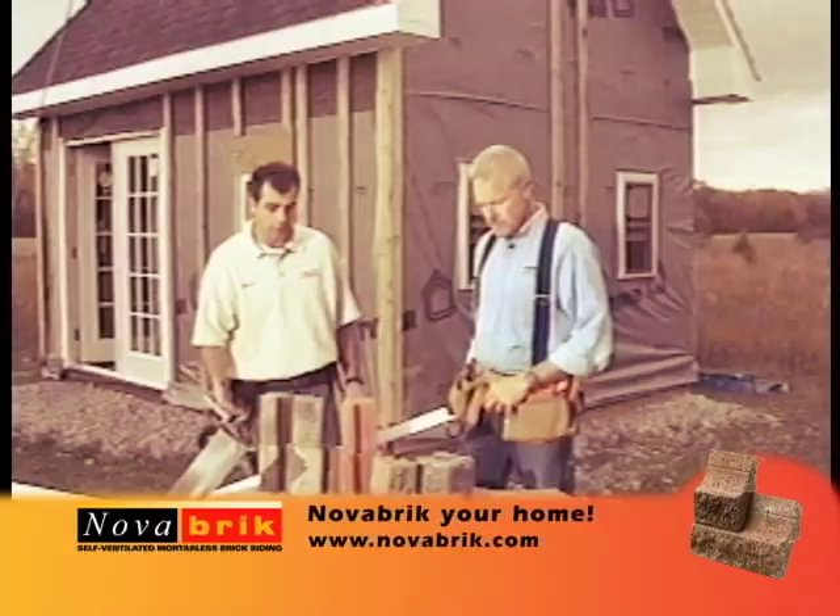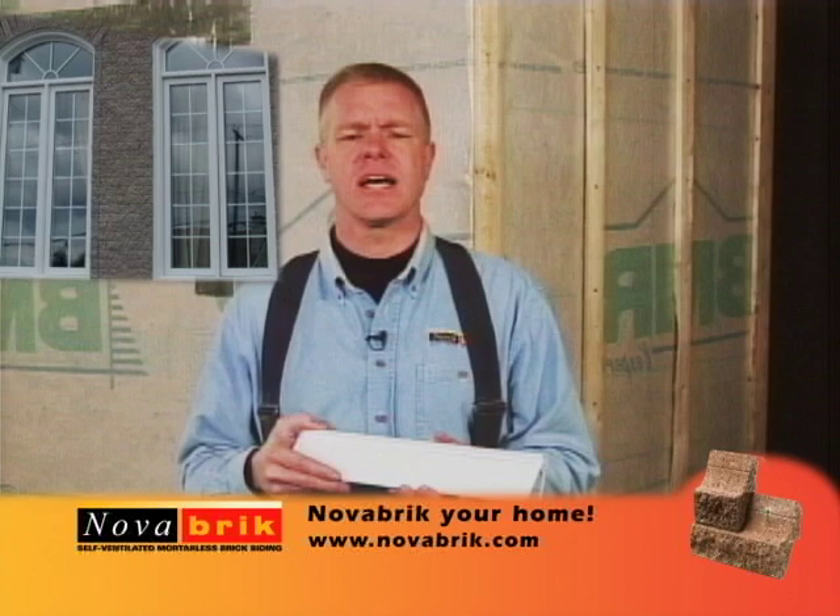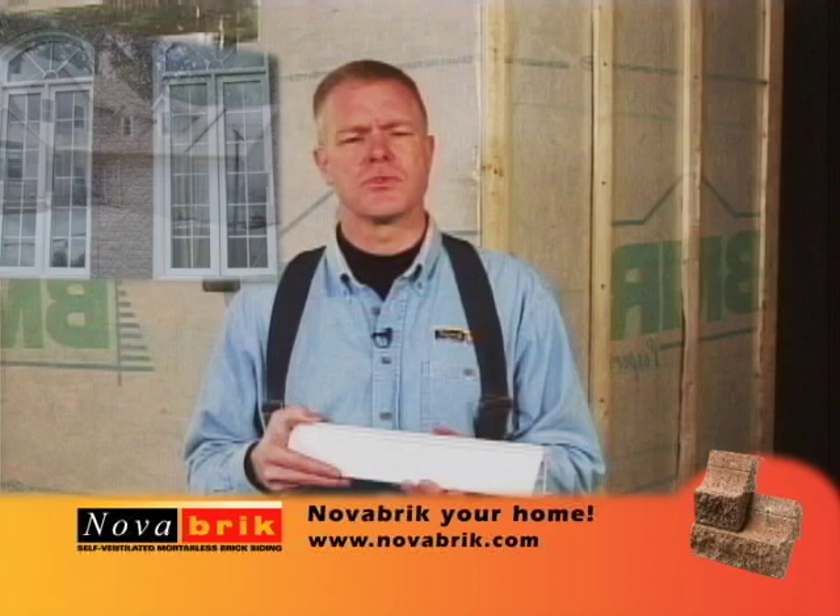I believe that all these products are just fantastic. We're inside to show you some exciting changes to the Novabrick system. This improved starter strip has been designed to cut down on the cost and time spent on preparing the wall for Novabrick.